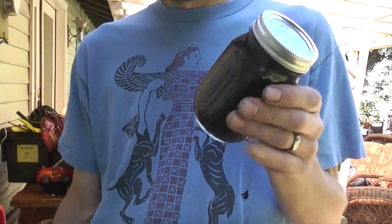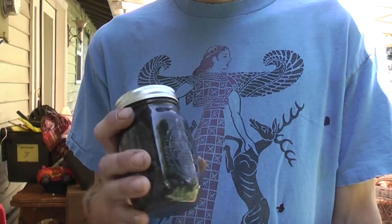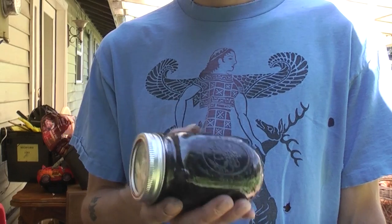Hey everybody, it's Carpo here. I'm out of the picture here, but this is the final product from my Monotropa uniflora, or Indian pipe, or ghost plant.